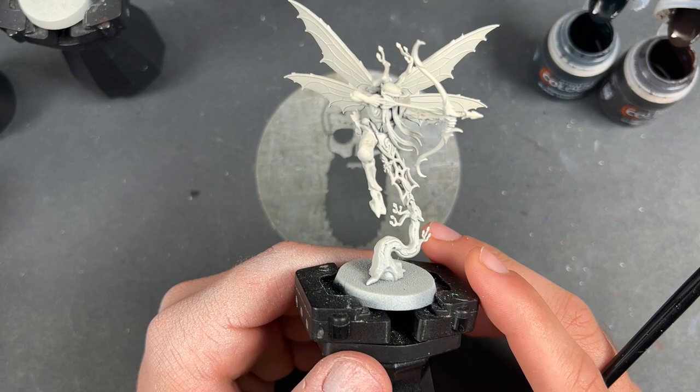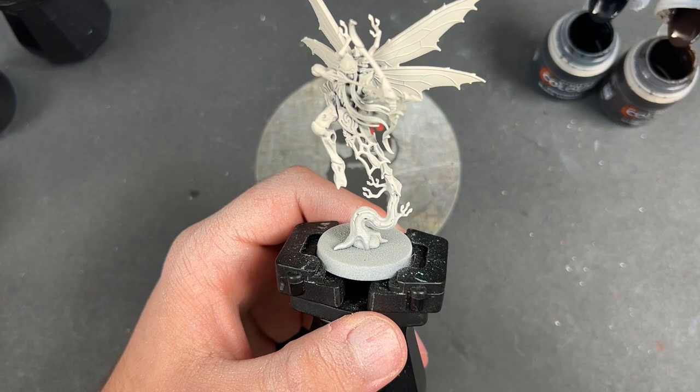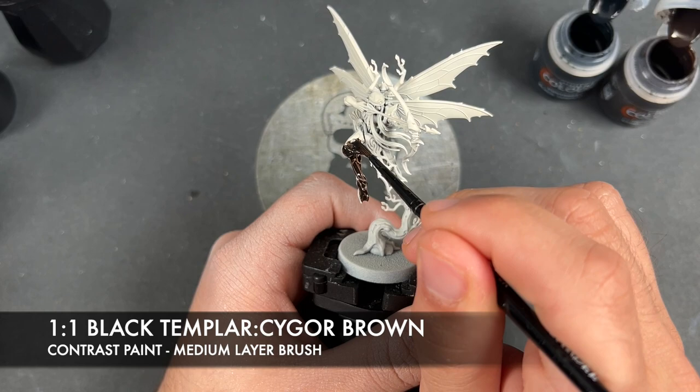We're going to jump in and start painting them now. I've got all five here as you can see, and we're going to be going very quickly as this scheme is nice and quick to do. We're going to be starting with all of the bark. They have been primed in Wraithbone, as has the rest of the army, and the color we're going to be making is a roughly one-to-one mix of Black Templar and Sygore Brown. I'm going to be using this all over the top of all of the bark.